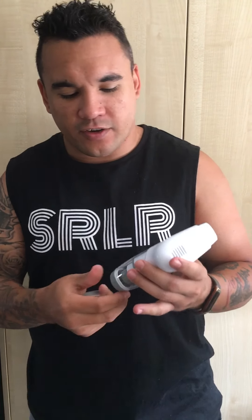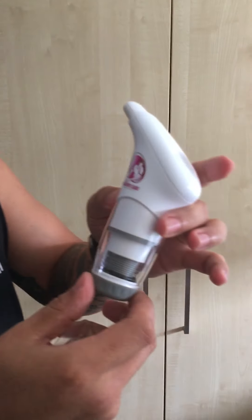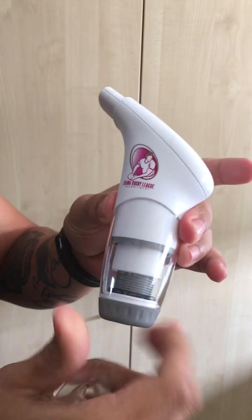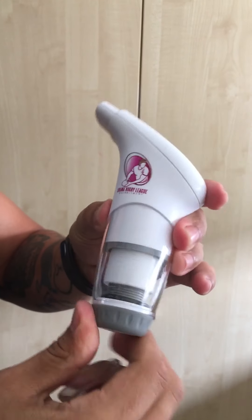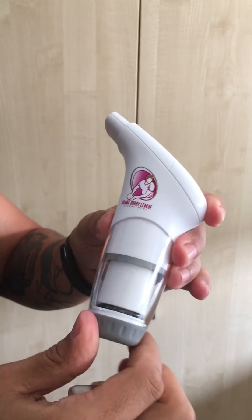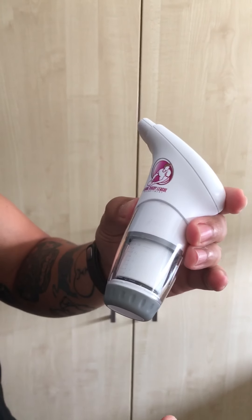A few have been struggling with the lowest resistance. Just like weight training, you need to start from the bottom and build your strength up. So you start with the bottom resistance — turn anti-clockwise as shown, and that's your lowest resistance.